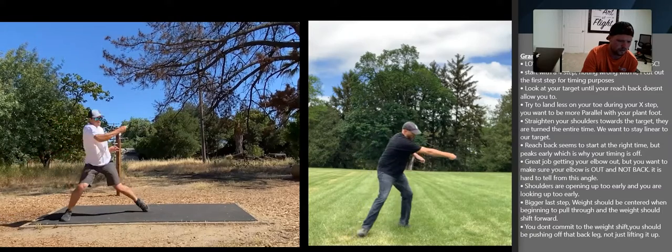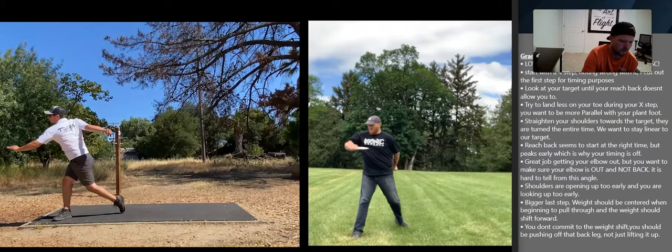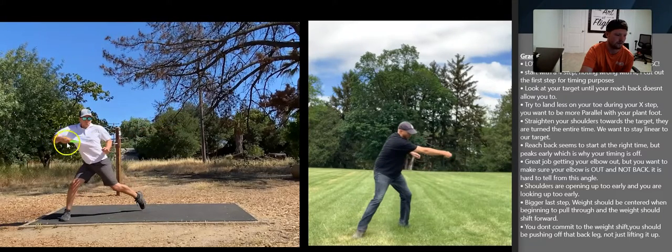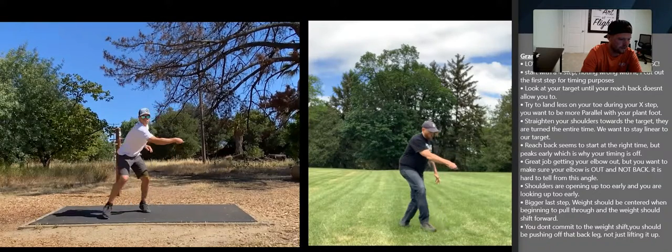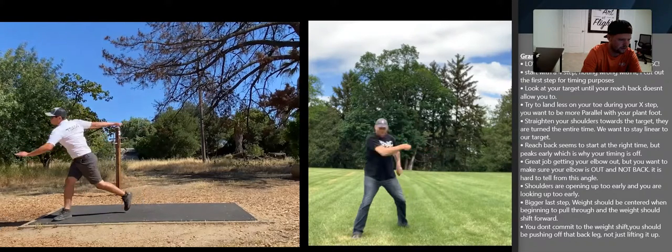Your shoulders are opening up too early and you're looking up too early. You're getting this elbow out, but your shoulders are already opening up — this is one of the hardest things to do and it separates the pros from the ams. Watch Dan: his elbow is out and his shoulders are still parallel with the target. Also keep your head down — don't look up at your target until this back shoulder pushes your chin forward. Dan doesn't look away from his target until his front shoulder pushes his head back, and then he continues to look straight, trusting his body to line up the shot until his back shoulder pushes his head forward.